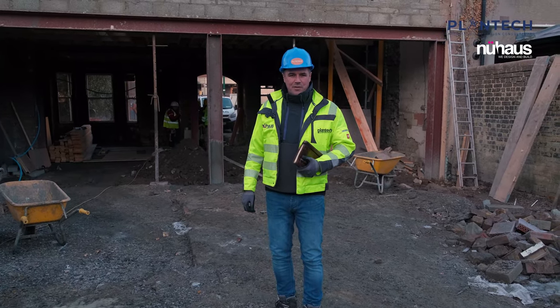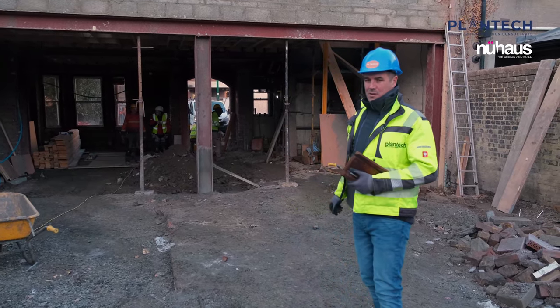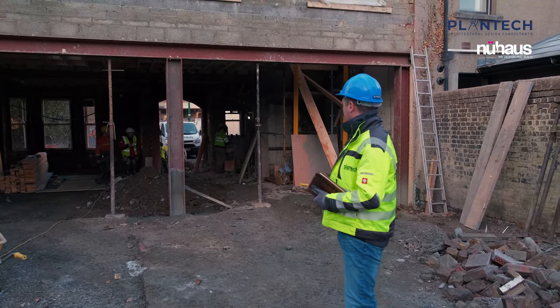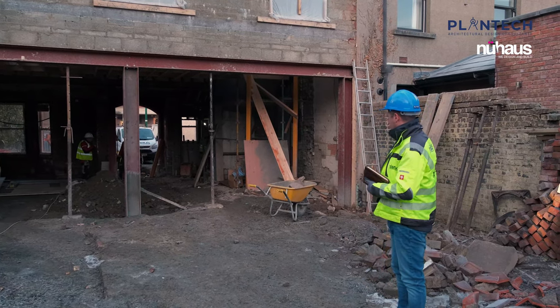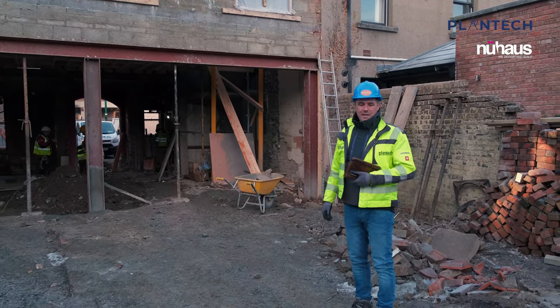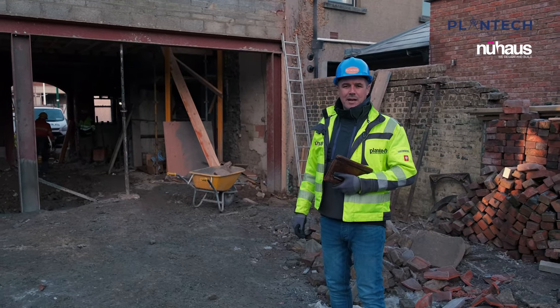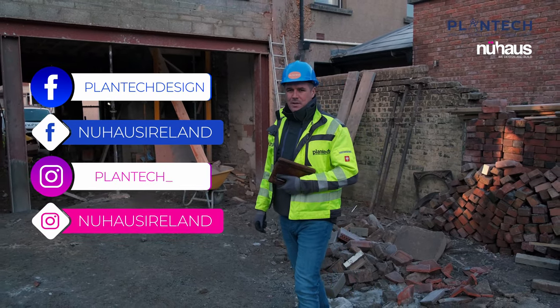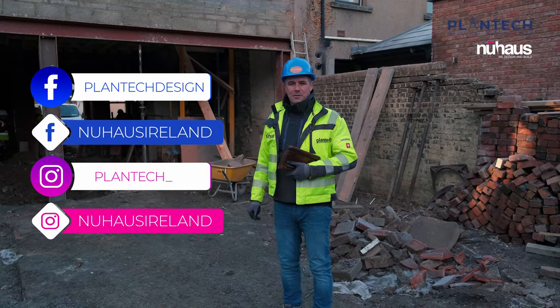That's it for today — thanks for joining us. We'll see you on the next episode where we'll have the windows fitted, more internal walls built, more structure built on the back of the house, and the sunroom taking shape so you can see the foundations and the profile of that. Don't forget to log on to Plantech and Newhouse on all our social media platforms: www.plantech.ie and www.newhouse.ie. Thank you.